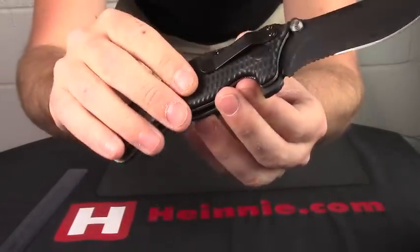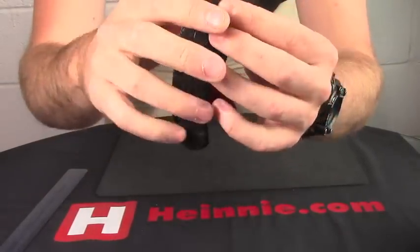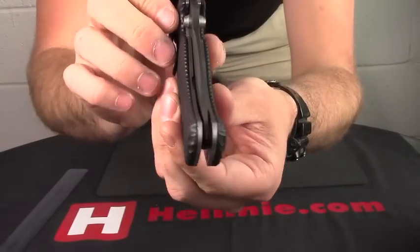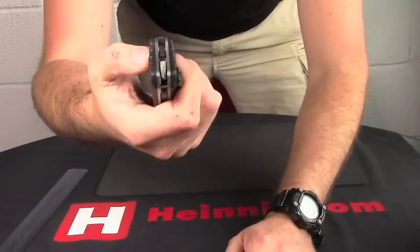Nice stainless steel pocket clip. Nice black fittings all down the back between your steel liners. We've actually got G10 scales, as you can see, which have a very nice textured grip on them — so it really does give you a lot of control.